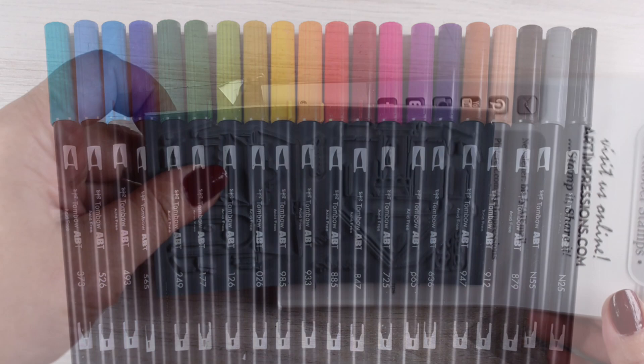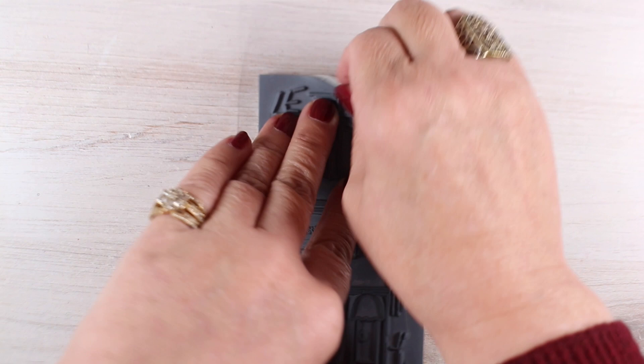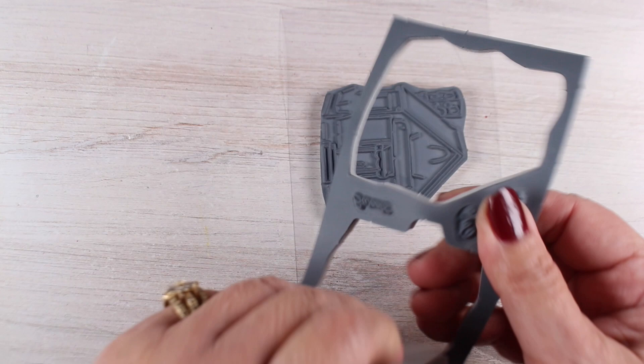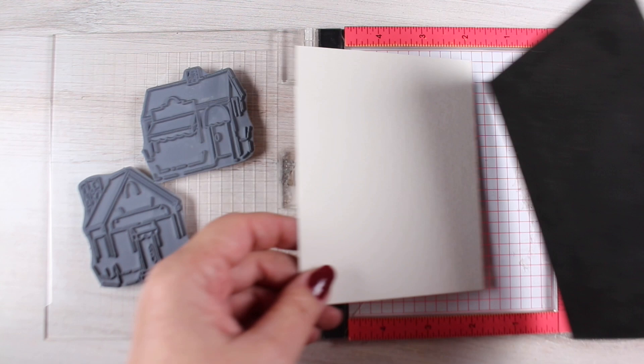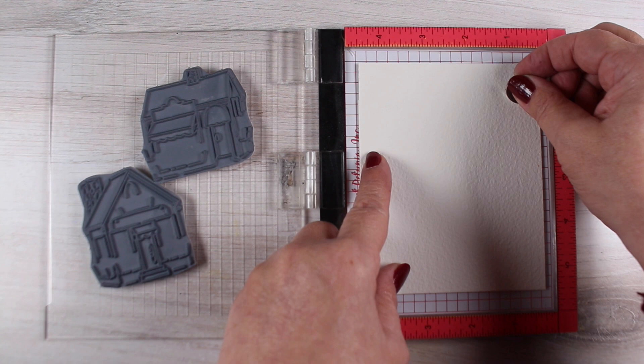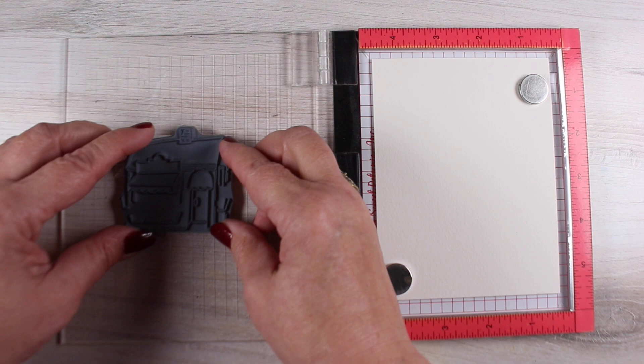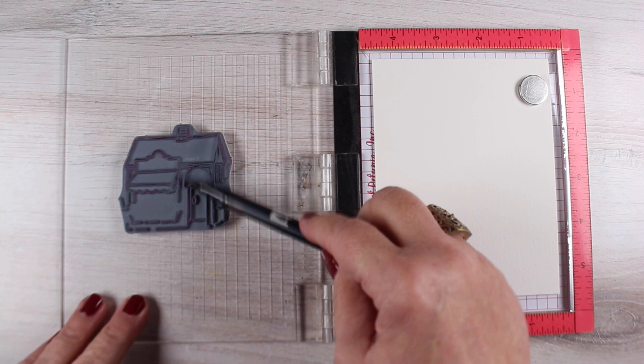I'm using my set of Tombow markers — this one has my name on it. Ellen Hudson put it together so that I could have a set of colors that I always use with my AI watercolor stamps. One of the things I noticed that AI is doing now is letting you pull apart all of the bits and pieces of your stamp. They're really easy to pop out and they come with a little acetate sheet, instead of just being kind of loose in the package. I put mine into CD or DVD cases, so I don't really need that.